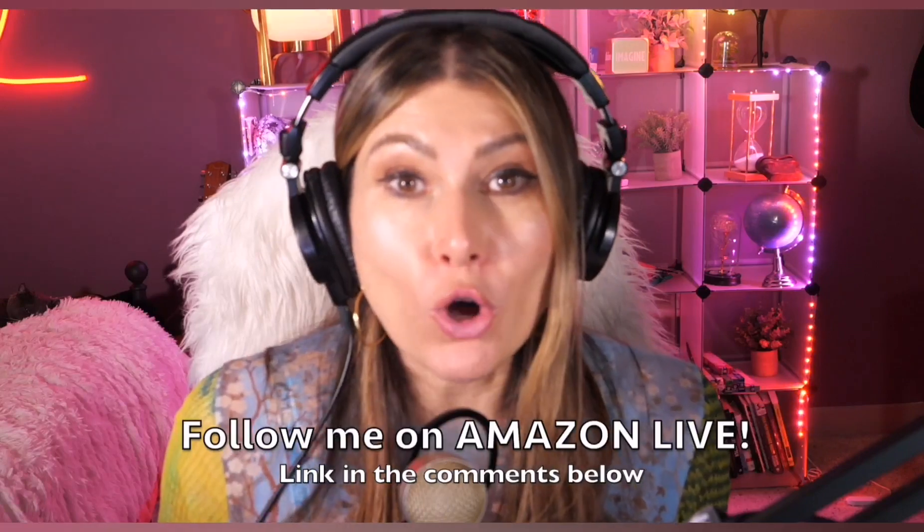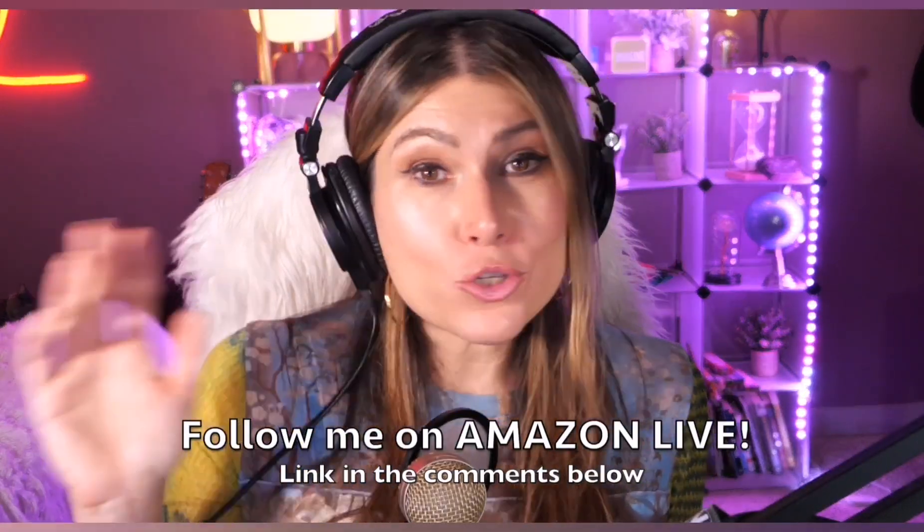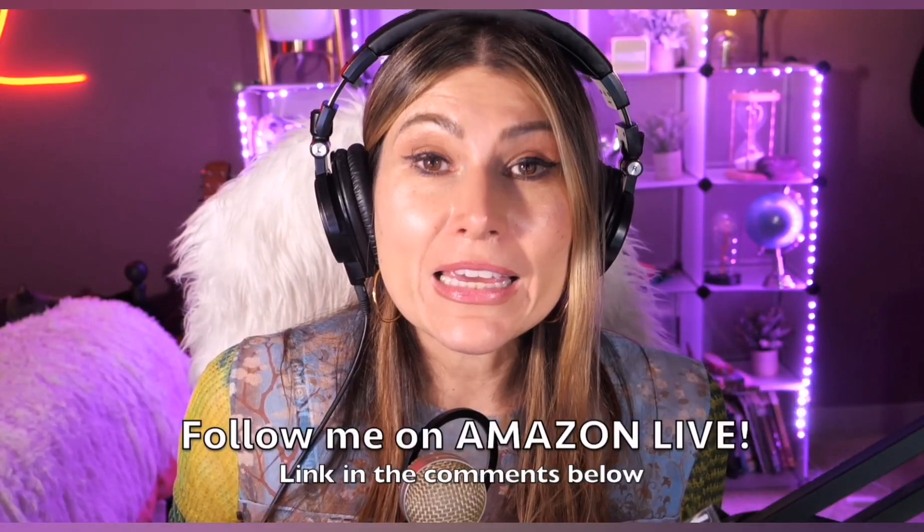Thank you so much for watching my video. I am Lorna, and on this channel I'm posting sweet short video reviews of Amazon products you're looking into — maybe you're thinking about buying them, wondering if you should or not. I'm curating them and posting them here for you directly from my Amazon Live channel. Make sure you subscribe, turn on those notifications, and you'll also be able to participate in my giveaways here on my YouTube channel and on my Amazon Live channel on my daily streams. You can follow me on Amazon Live — find the link in the comment section below. Thank you so much, and see you soon!